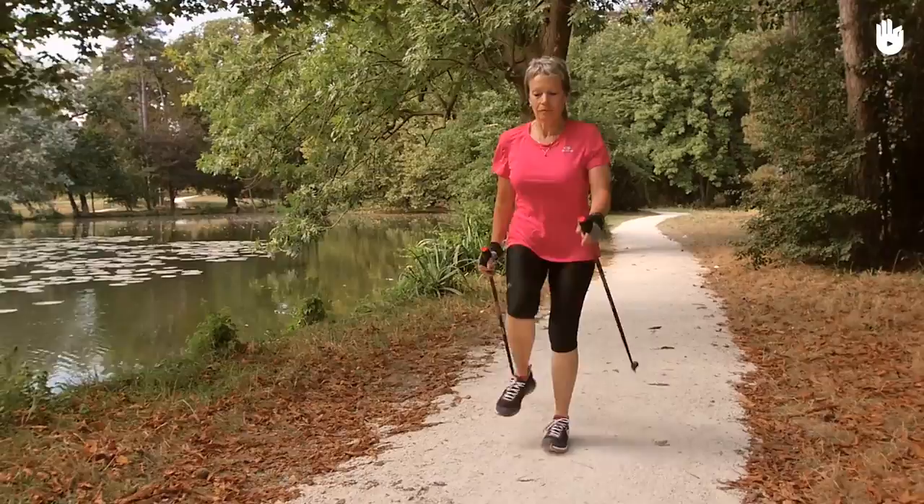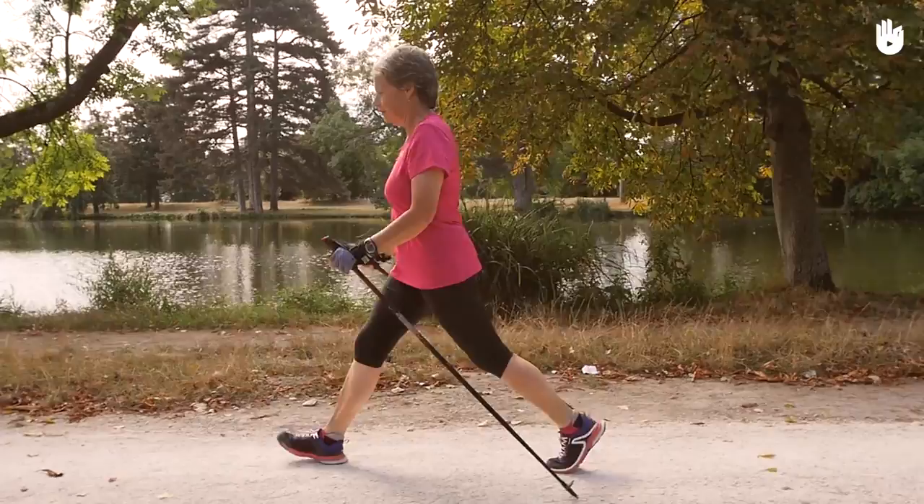Throw your legs forward, one in front of the other, whilst keeping them straight. You will see that this puts your hip muscles to work.